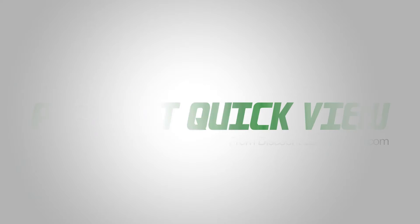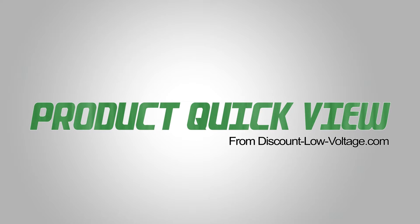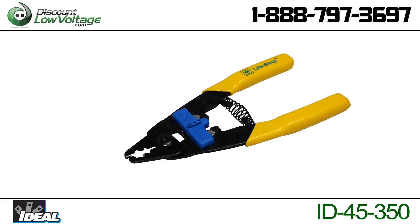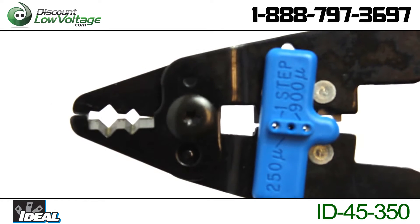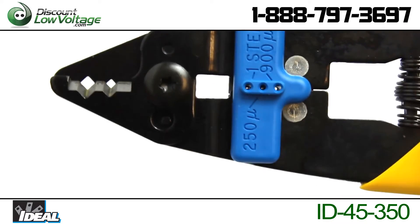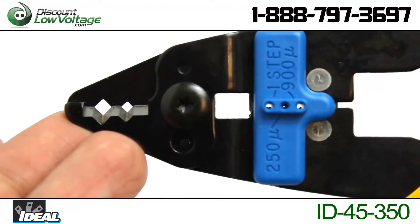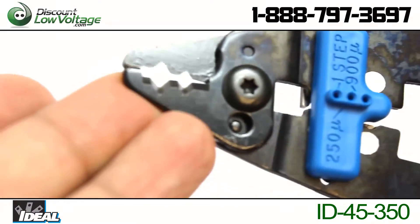Here's another product quick view from Discount Low Voltage. This is IDEAL's light-strip optical fiber stripper. This stripper strips outer cable jackets and removes 900 and 500 buffer tubes. This tool is made extra durable to withstand normal drops.